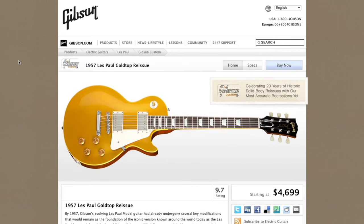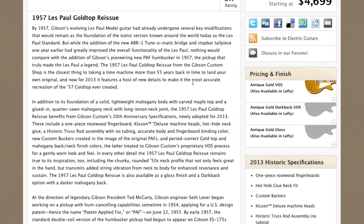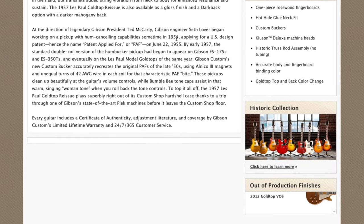2014 was a long time ago but luckily I have a way to check the official listing back then, here with this 1957 Les Paul gold top reissue. Back then it was priced at $4,699. This is the listing for the 2013 model but they are the same for 2014. The 57 reissue was available in a couple of colors: Antique Gold VOS, which I am demonstrating today, Antique Gold Dark Back VOS, and a lefty version.